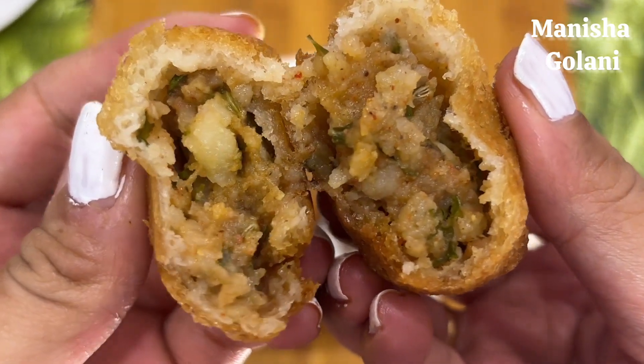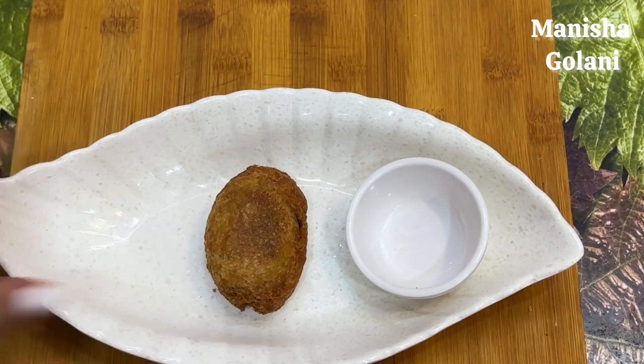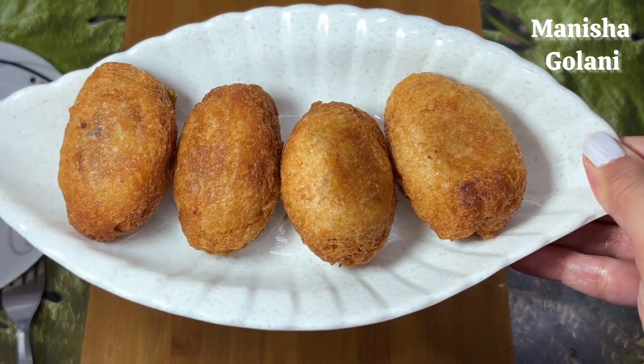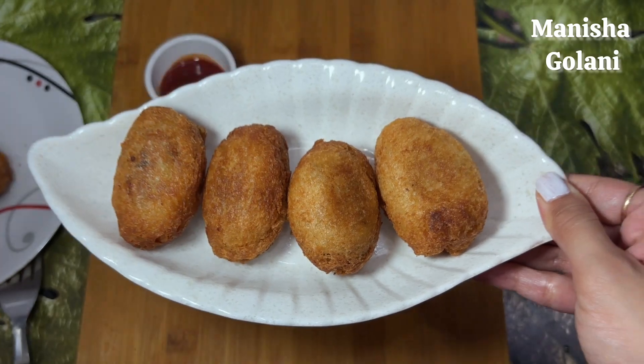This is a very common homemade dish. It is made in the house — this is a very tasty Aloo Stuffing. This is a very easy recipe and this is my mom's recipe. If you like this recipe, please tell us in the comments section, and I will give you a suggestion of which recipe I am going to upload next.